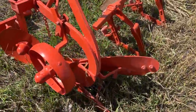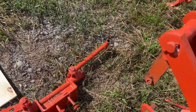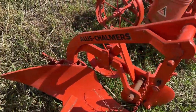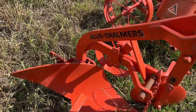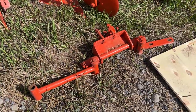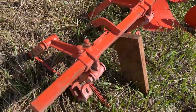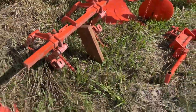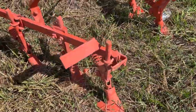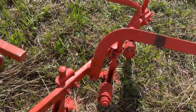Over here you've got your single-bottom moldboard plow. You've got your clamp right there to help raise and lower it, and you've got your toolbar right here. And then lastly, over here, you've got your cultivator setup — I believe that's a single-row cultivator with all the sweeps and springs on it. It's all complete, guys.